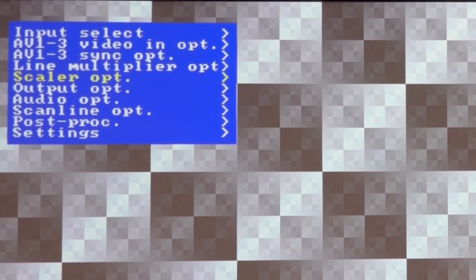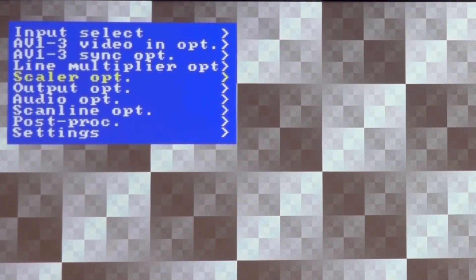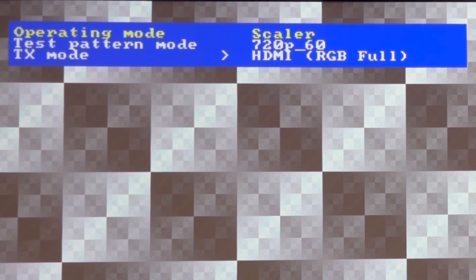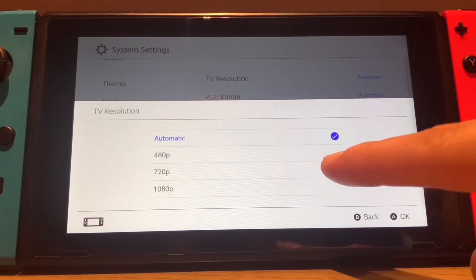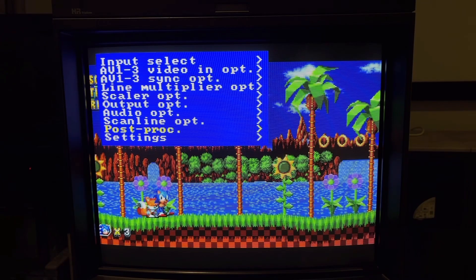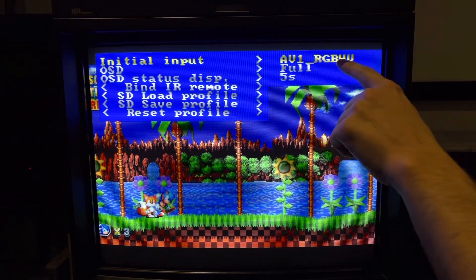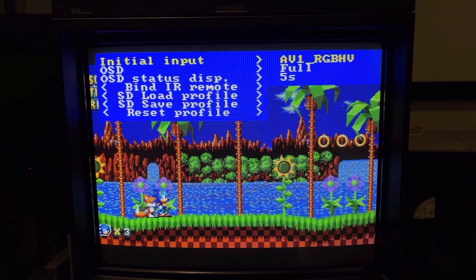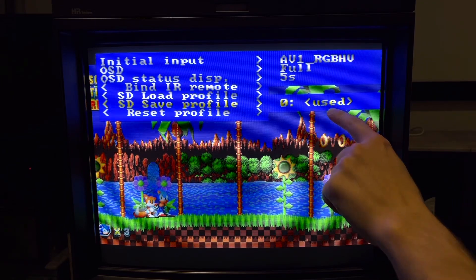You'll first need to power the unit connected to an HD display, navigate to Scaler Options, and switch the output type to CRT, selecting a 15kHz resolution. Then back out to the menu and go into Output Options to select Scalar. Input a 720p HDMI video source — I'll explain why 720p and not 480p later — and select the RGB-HV input format. Without powering off the DE10, unplug from the HDMI display and output to your CRT with a sync combiner or HDMI to component adapter. Then save the preset so it'll always boot into downscaling mode.